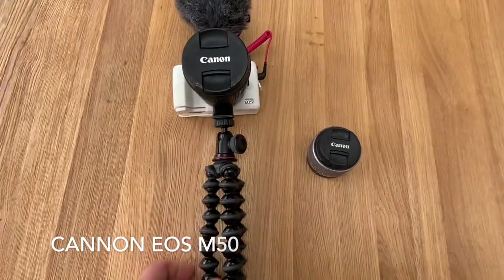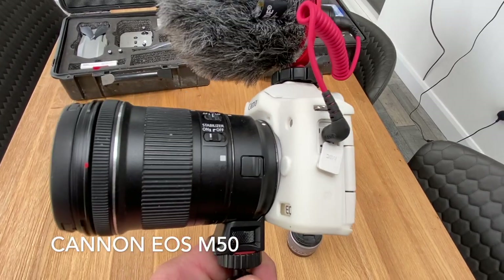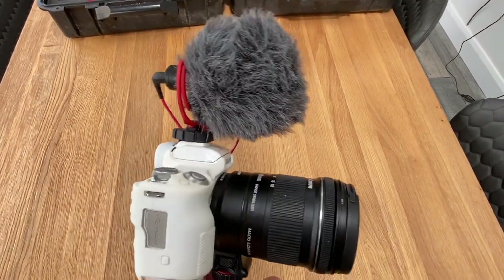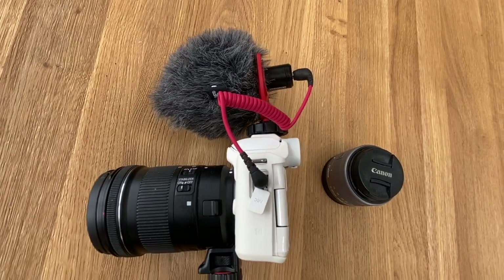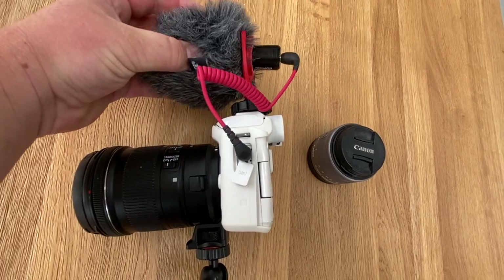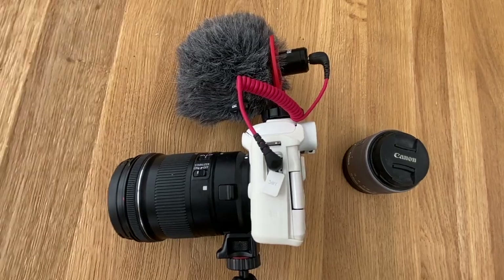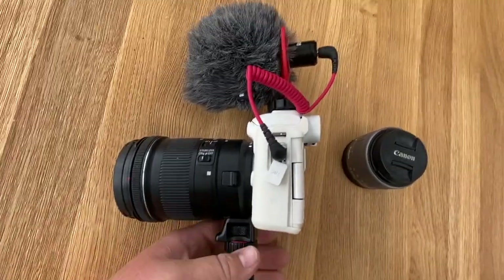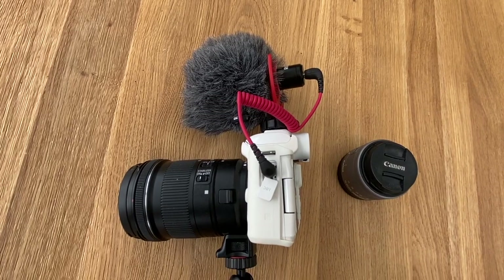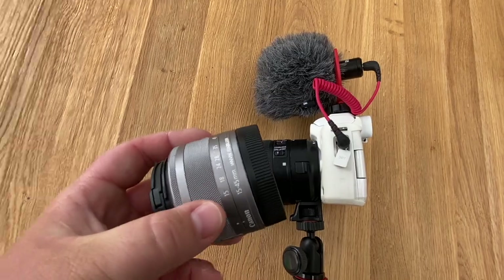Our first camera is the main camera that we film on — this is a Canon EOS M50, and it does have a few modifications. The first modification, and the one we think is vital, is a Rode Video Micro, which goes on top of the camera. This baffles out any wind noise completely. It's a really good little microphone — it picks up everybody's voice without needing to clip on different microphones to different people.